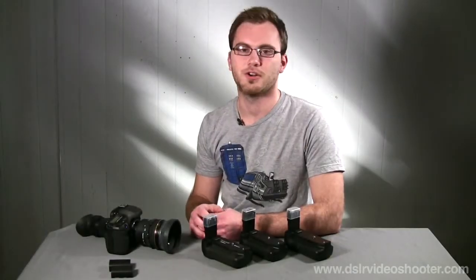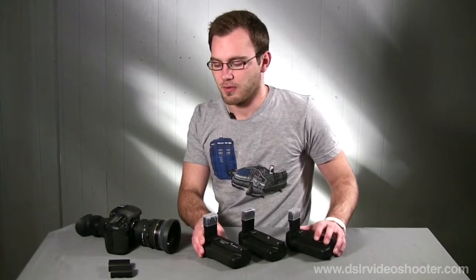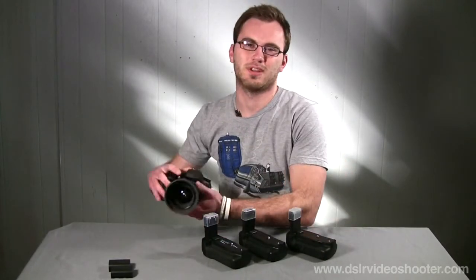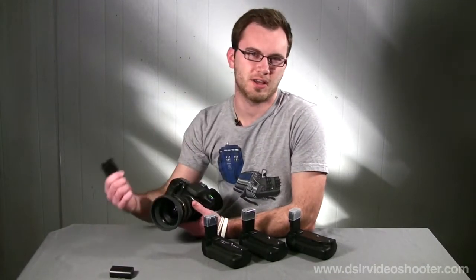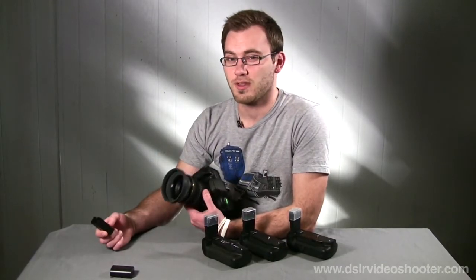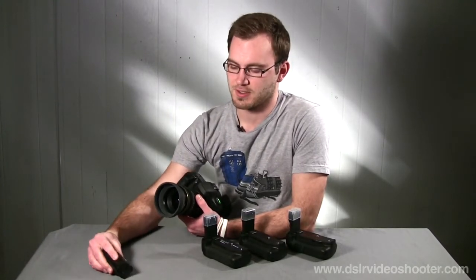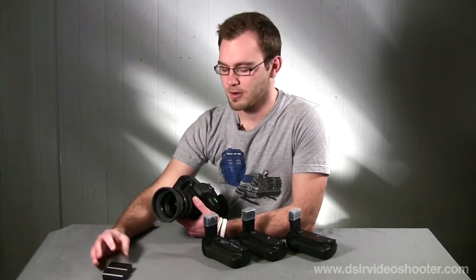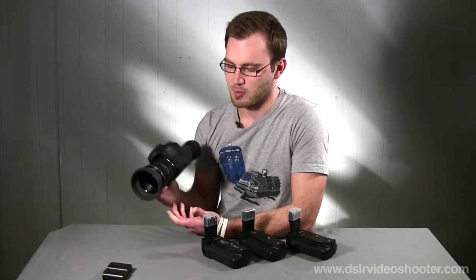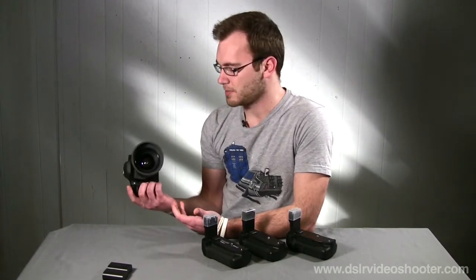Hey guys, it's Caleb with DSLRVideoshooter.com and today we're going to talk about battery grips. Photography batteries work great when you're taking photos and reviewing them, but when we get into video, the batteries go really fast. So it's good to have tons of Canon batteries — I'm finding that I'm changing batteries a lot.